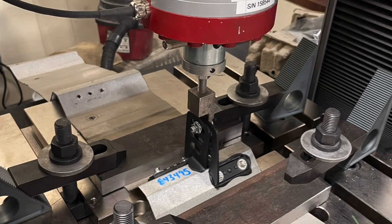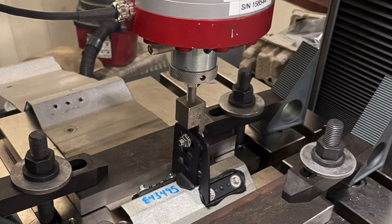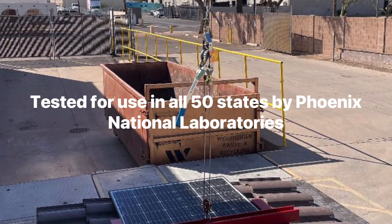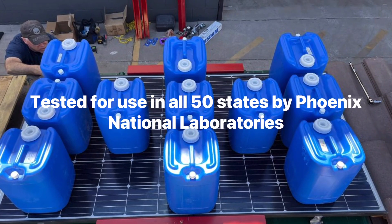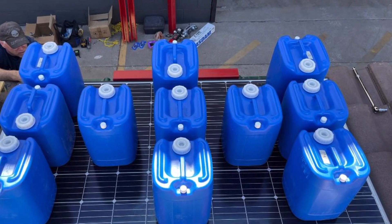IntegraRack is changing the industry with fast, easy, and cost-effective systems for any solar installation. All of our products are designed to work with or without rails, are made from high-strength materials, and rigorously tested to ensure the highest level of quality.